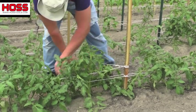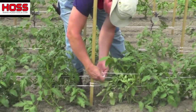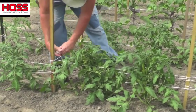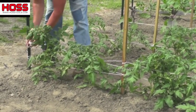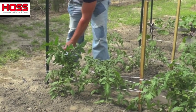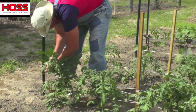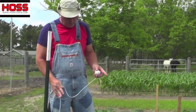I've come down this side and now I'm going to come back and catch the other side. What that does is keep everything tied off and keeps it from moving side to side. Once you get to the end, just tie it off. I do my eggplants the same way — the same weave method.